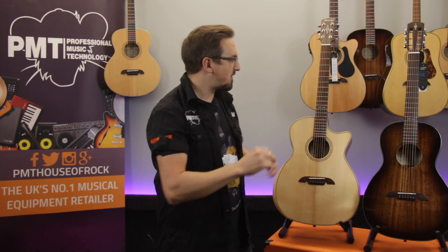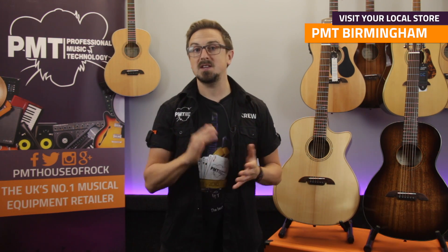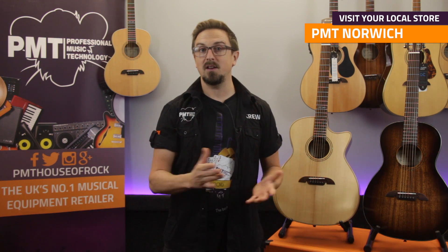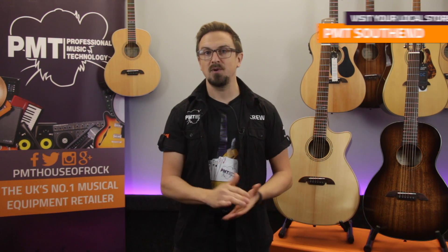So thanks for watching. That was just a few guitars in the Alvarez Artist Series, but there are loads more models available for you to try at your local PMT store, so definitely go and check them out. As I mentioned earlier, they're some of the best-value mid-range acoustic guitars on the market. For more information on Alvarez guitars, visit PMTonline.co.uk. Don't forget to follow us on Facebook at facebook.com/PMTHouseOfRock, and as usual, if you enjoyed this video, give it a thumbs up, hit that subscribe button, and I'll see you next time.